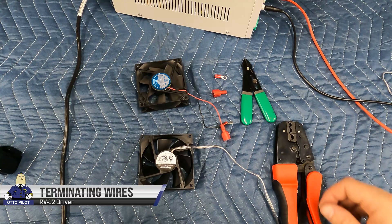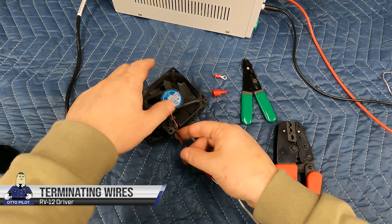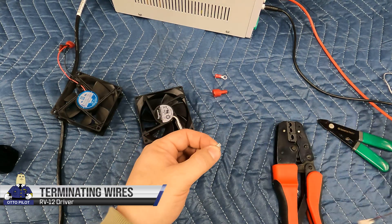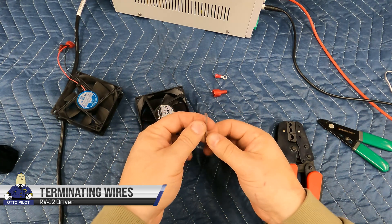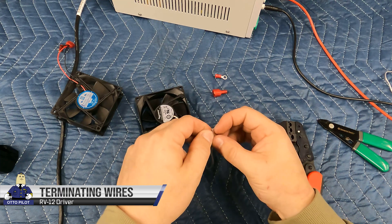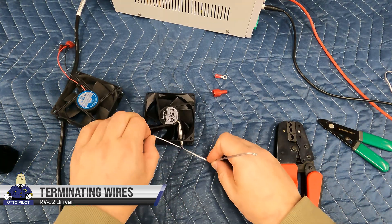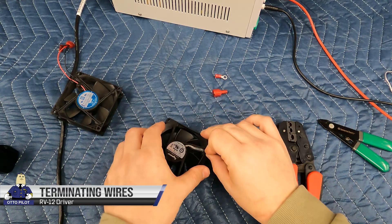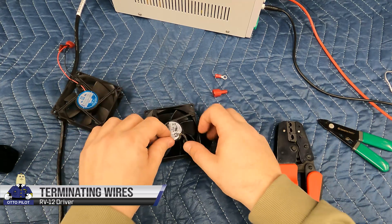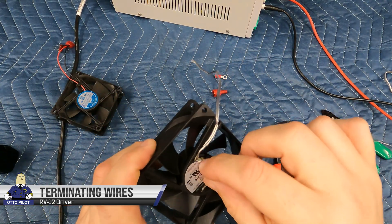My original fan has a spade connector instead of D-sub pins — you can replace it with a spade connector if you don't have extra pins. It doesn't really matter since you're not going to be replacing this fan too often. The new fan is a ball bearing fan, which should last longer and be more durable than a sleeve bearing fan. Sleeve bearings are cheap and fine in a computer where the fan doesn't move around much, but in an aircraft moving in three axes a ball bearing fan is a more appropriate choice.